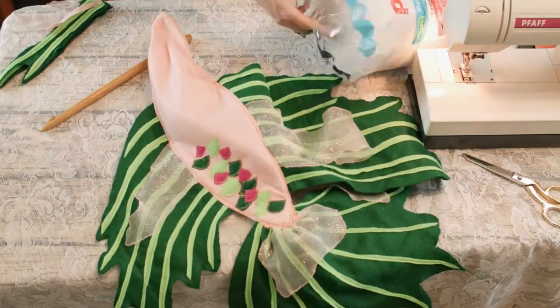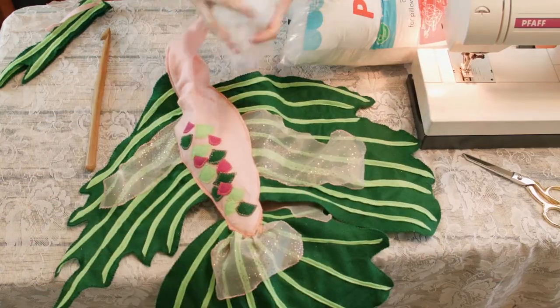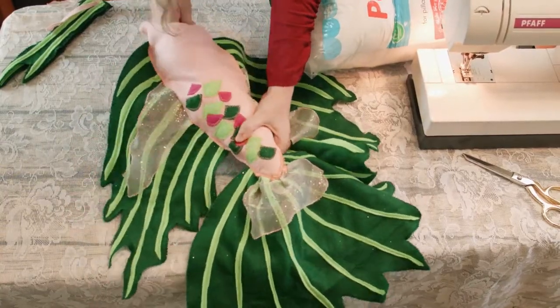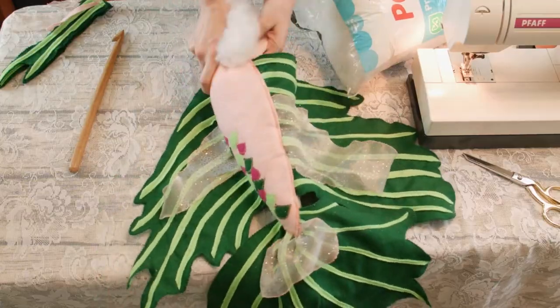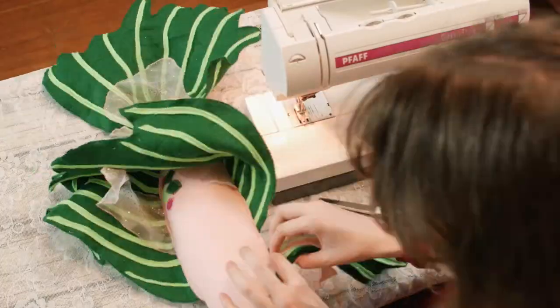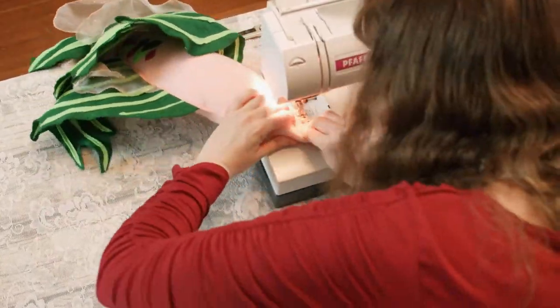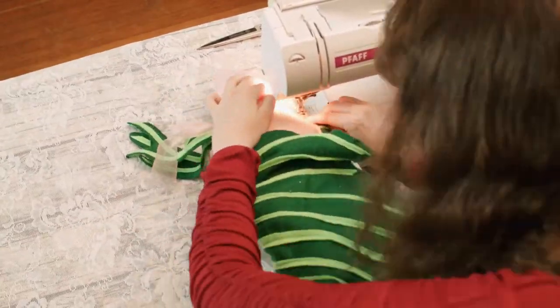Take your polyester stuffing or leftover fabric scraps and stuff the fish through the front fin hole. Use a large knitting needle, crochet hook, or wooden spoon handle to shove the stuffing in tight — make sure it is pretty packed because the stuffing may settle over time. Once your stuffing is tightly packed, place your front fins into the front fin hole, pin them down, and starting at the front of the lower fin, machine stitch until the front fin is sewn down.